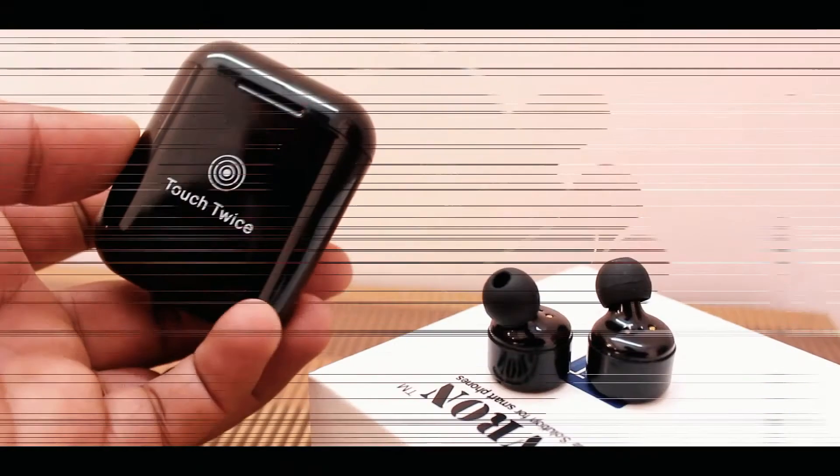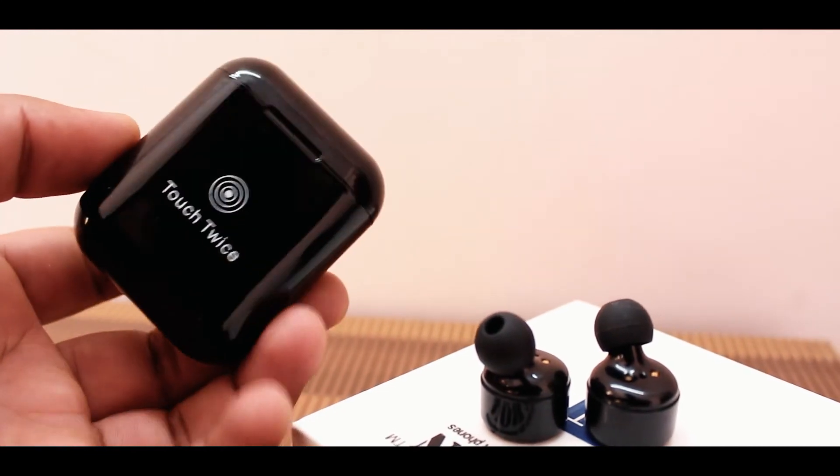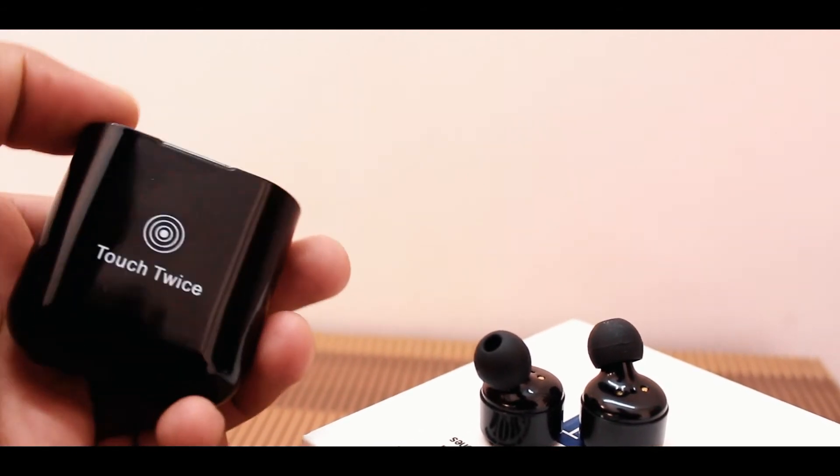These earphones are sweat proof. While walking, they stay stuck in your ears. However, if you want to run fast, that can be a problem and they can fall out from the ears.